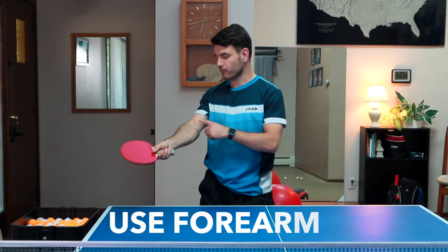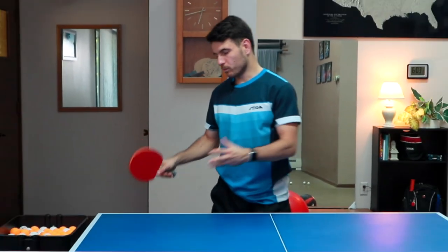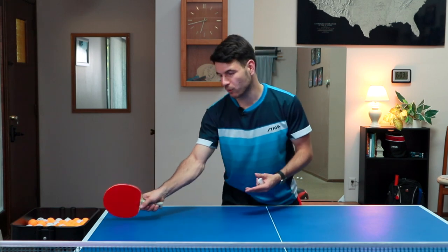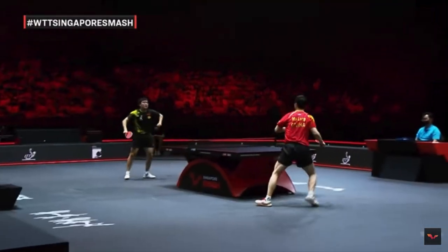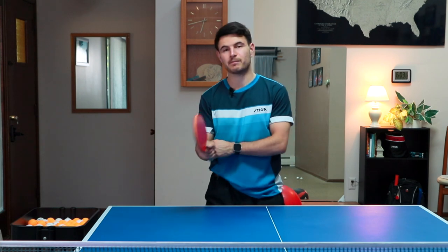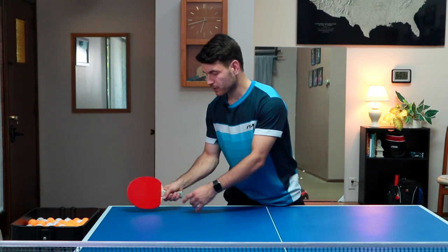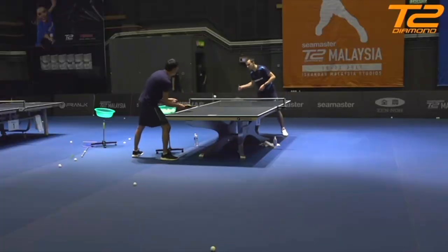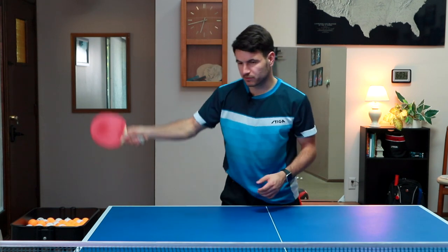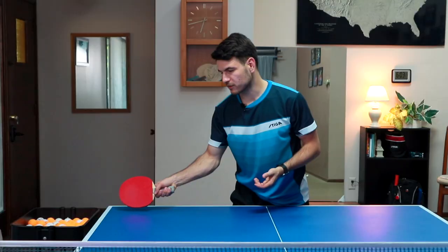The next part is the use of the forearm. When you're doing the stroke, you want to try and use the forearm. Unlike a loop where you have a lot of room underneath the table, you don't have that much room when working over the table — so the forearm is the best part of the body to accelerate and get the most speed out of the ball. Really try and focus on snapping that part of the arm. Also, start nice and low to the table so you can get underneath the ball and make a linear stroke through the shot. Starting too high is not as effective.